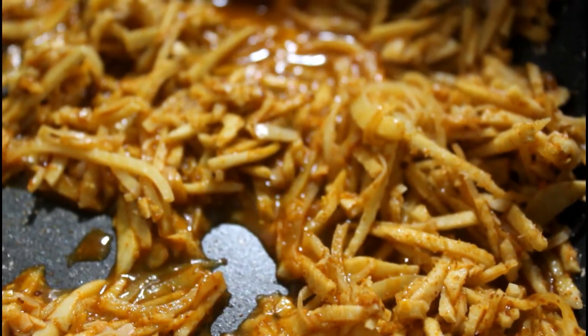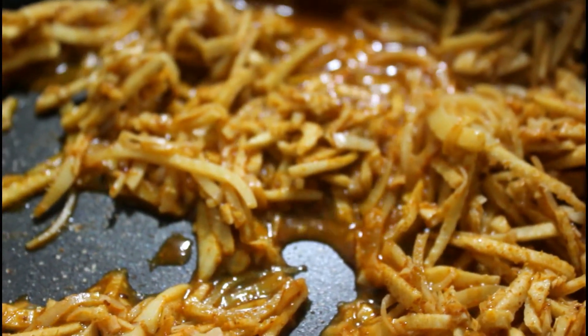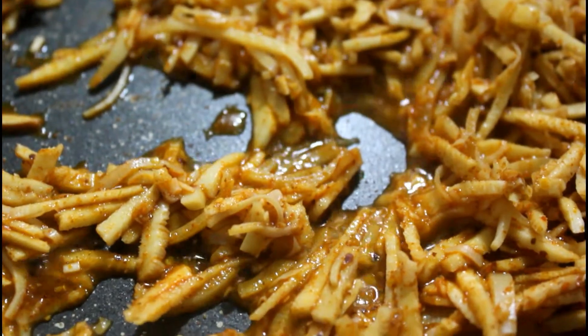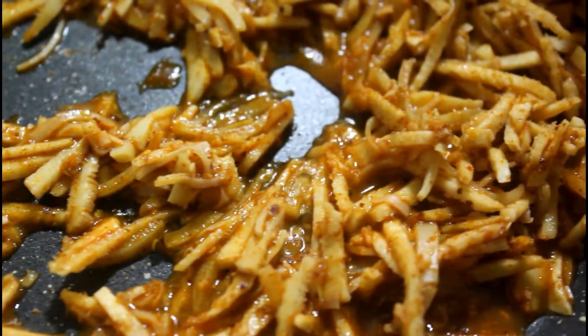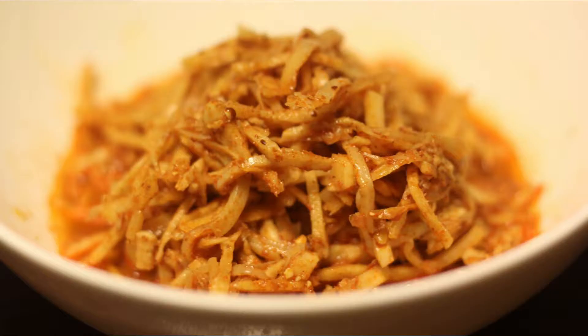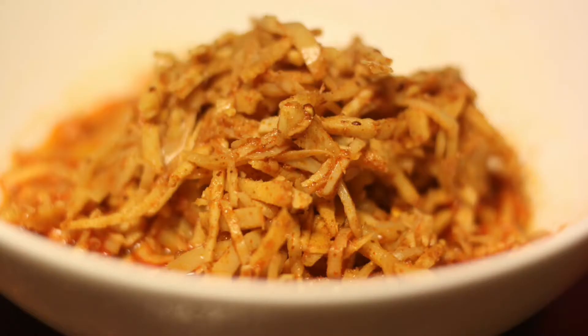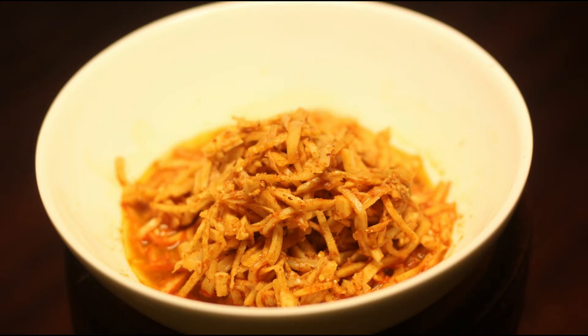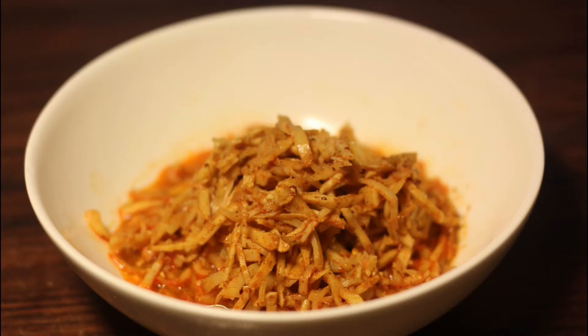Do not forget to refrigerate the leftovers, if any, in a clean covered glass container. The shelf life of the pickle is around 2 weeks when refrigerated. I generally make it fresh before consuming, but invariably it finishes before the end of the day as it's that fabulous and simply irresistible. So do try it and let me know how it went for you.